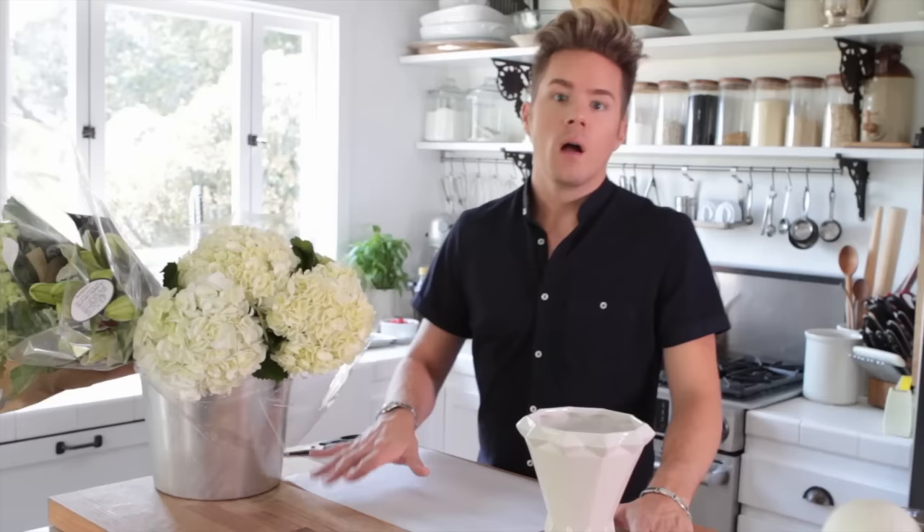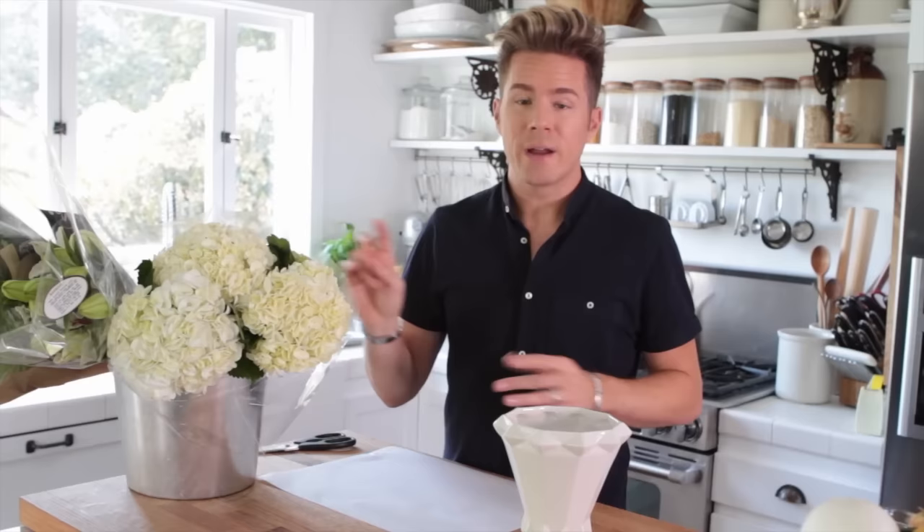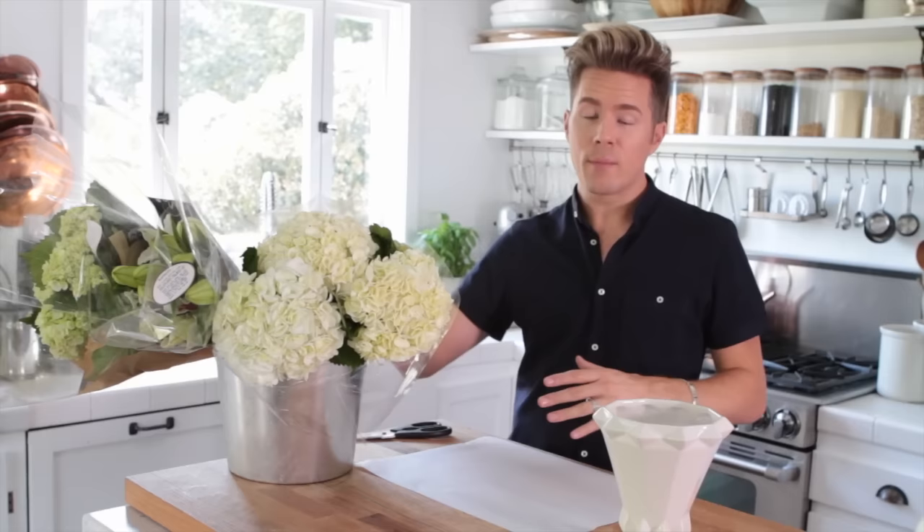One of my easy tricks is I buy my flowers in the same colors. I usually pick one or two colors — with this one I'm doing white and green, that's it. When you do a bunch of colors it just looks crazy to me, and this is going to look a lot more expensive because it's just two colors. When I go to the Four Seasons in Beverly Hills, they do white and green. I just got these from the grocery store, by the way.